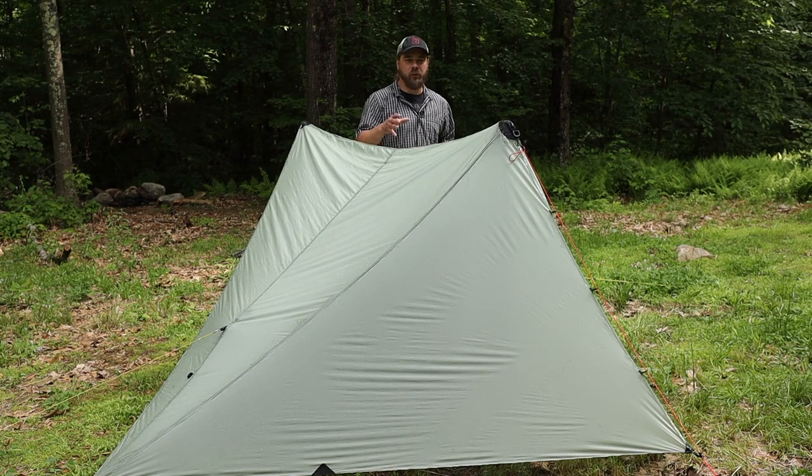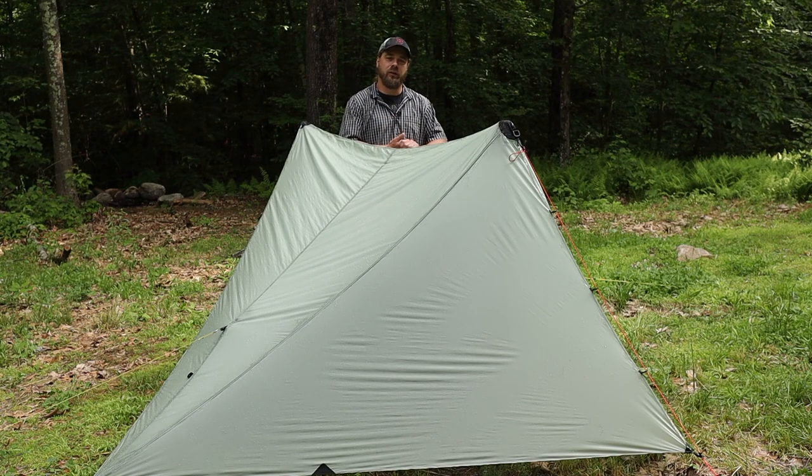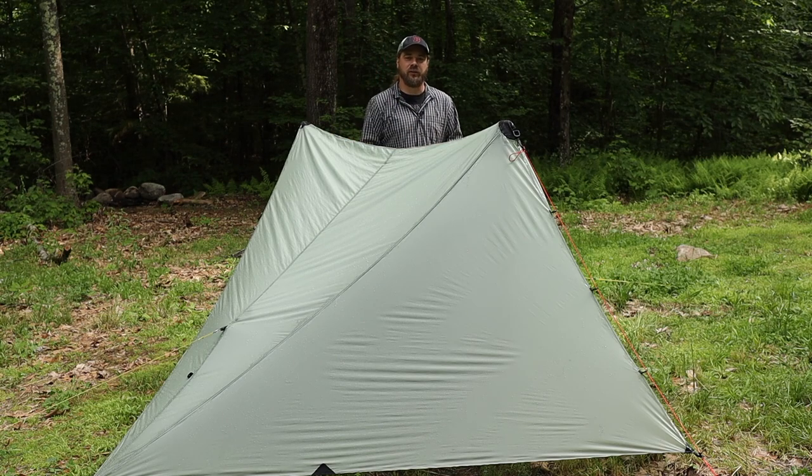I will be doing a complete, full, detailed review of this tent in the near future, so keep your eye out for that if that's something you're interested in. Thank you for watching and your support of the channel — I appreciate it, and I'll see you on the next one.